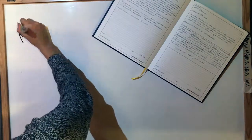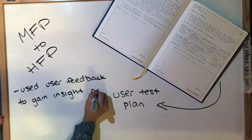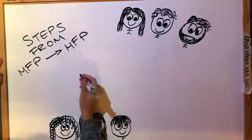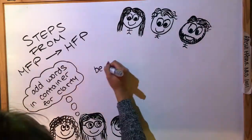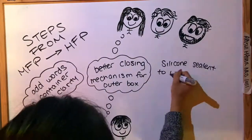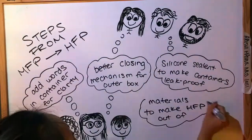We designed a user test plan to receive feedback from our medium-fidelity prototype to gain insight on what needed to be improved for a high-fidelity prototype. After further brainstorming as a group, we came up with more detailed features such as adding words to the containers for clarity, creating a better closing mechanism, adding silicone sealant to make containers leak-proof, and determining the final material to be used.